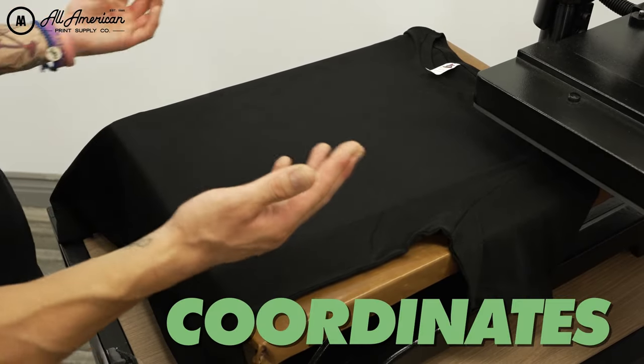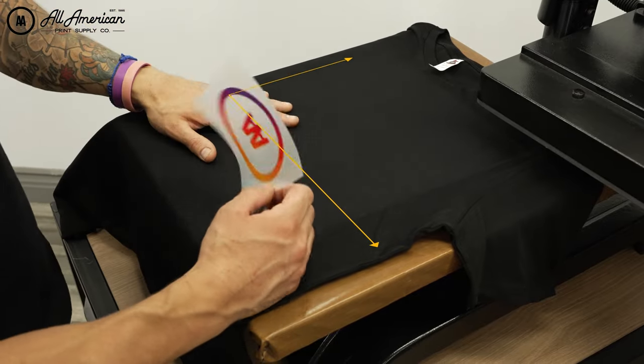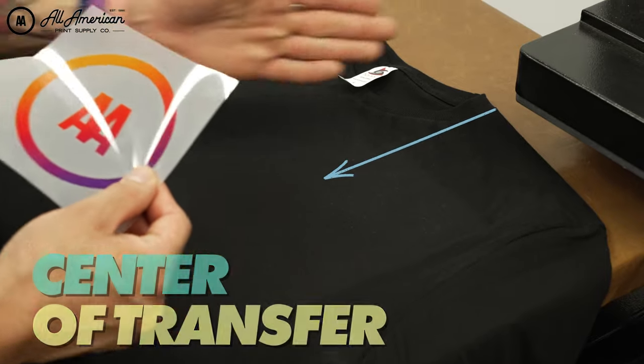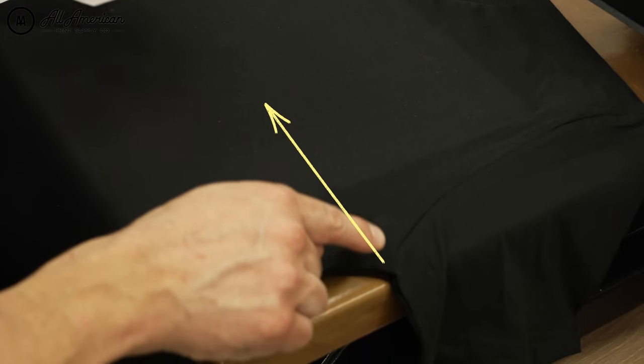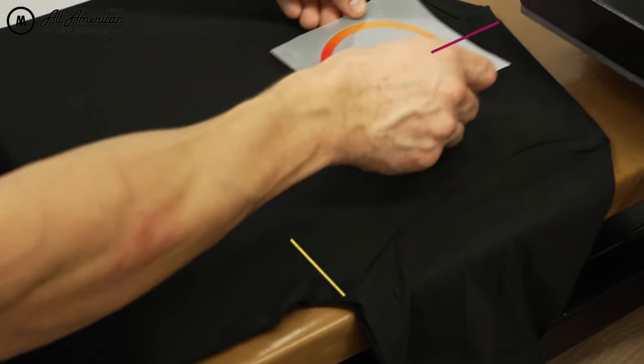We're going to be essentially using coordinates, so think of this as a graph — there's going to be an X and a Y axis. This center part of our transfer is always going to be our vertical positioning. As far as horizontally, we're going to drop this right to where the sleeve stitching connects to the garment — think of this as the armpit area.